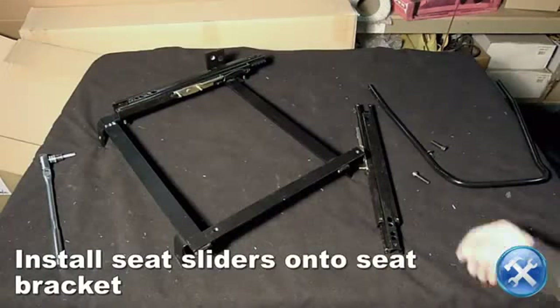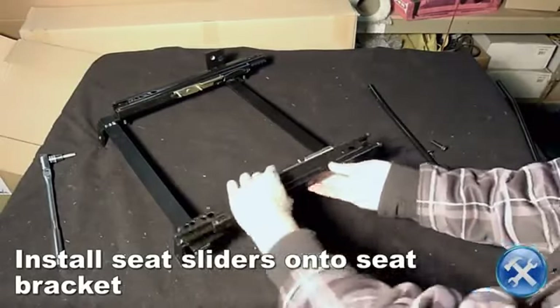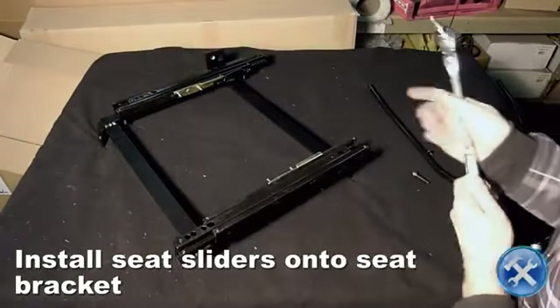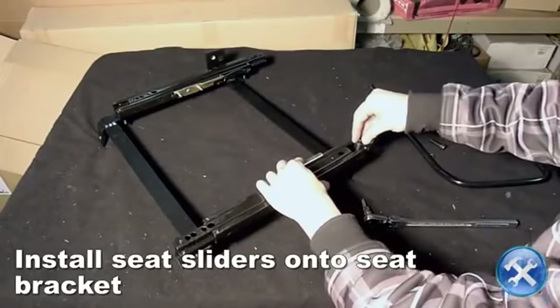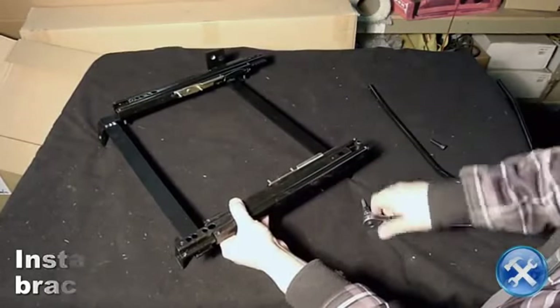Now we will install the seat sliders on your model-specific seat bracket that you purchased separately, using the 6mm Allen-headed bolt supplied with your racing seat. Now let's move on.